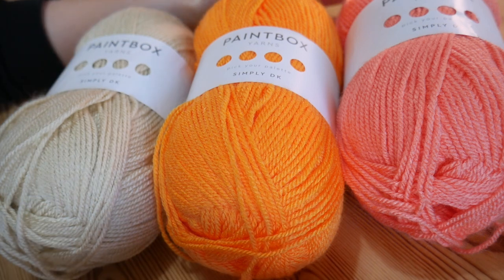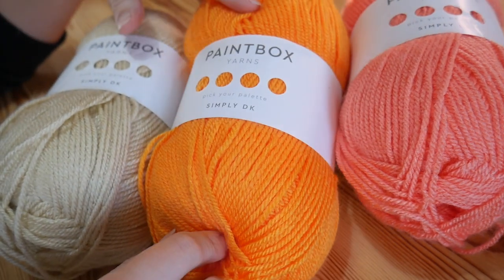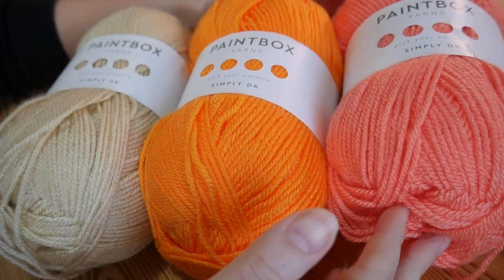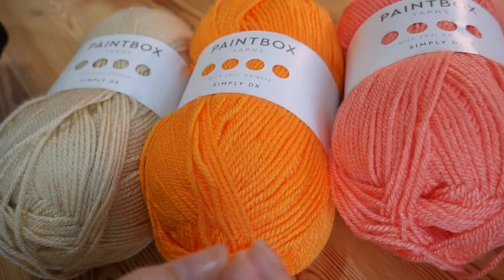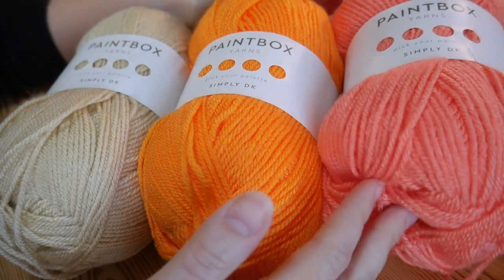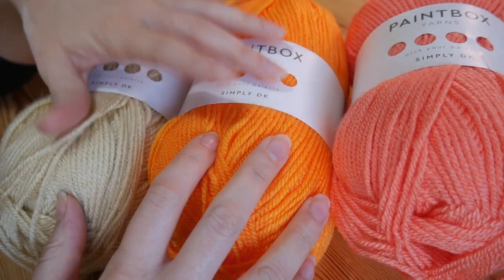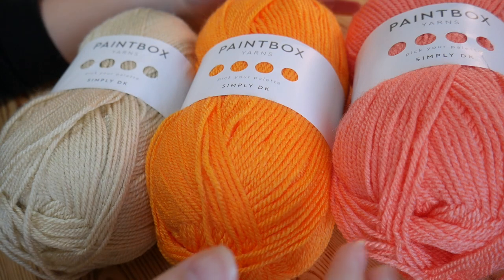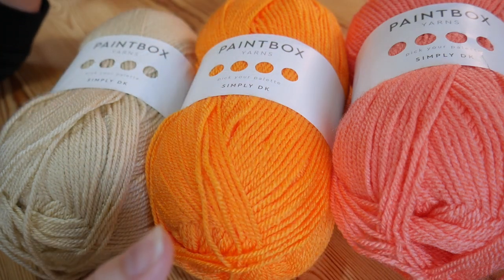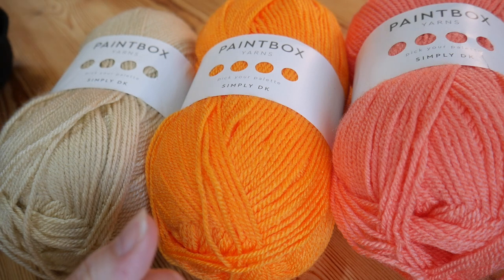You can use absolutely any yarn that you want. I've just got some Paintbox Simply DK here. I'm going to be using three colours, but you can use as many or as few as you wish. I'll leave the numbers for these particular shades in the description box. I just wanted to use some really nice bright and cheerful colours for this particular stitch.